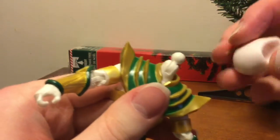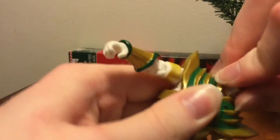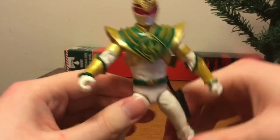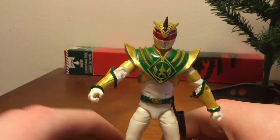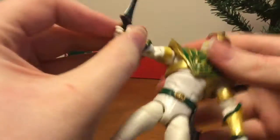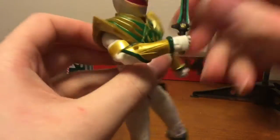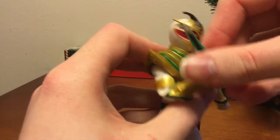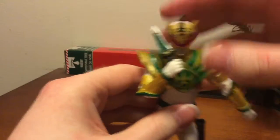Out of — I think around 3 or 4 in the Lightning Collection wave, he's a good figure. Maybe not worth it for the price, but he's still good. My biggest problem is that the rest of the country has him in stock for the regular $20 — I just paid the extra five dollars because of GameStop. Still not bad though — it's the same price as Pulse, so he's still not bad.